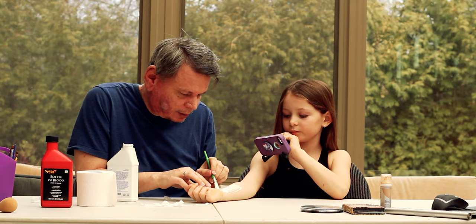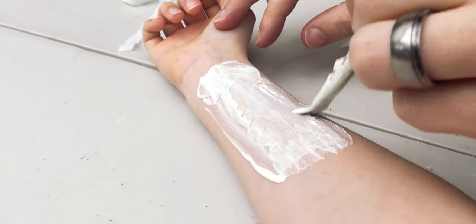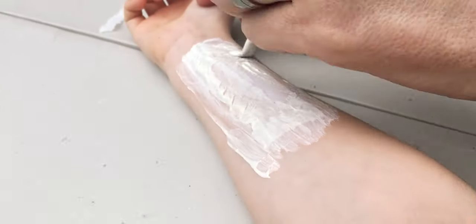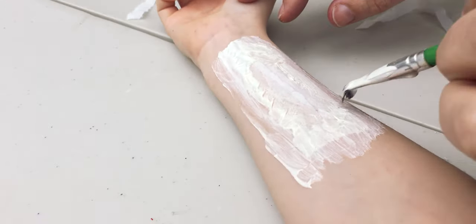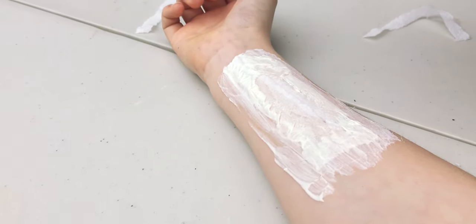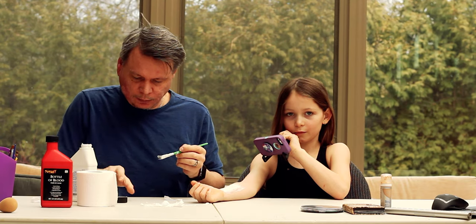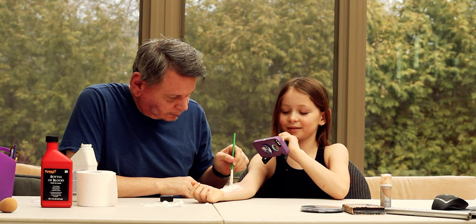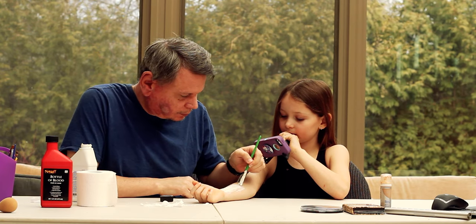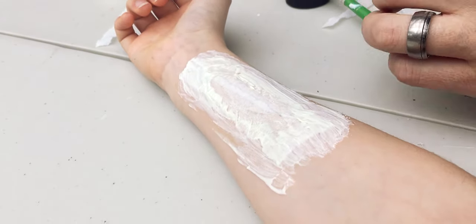This does not have to be perfect. As a matter of fact, it's probably a good idea to make it less perfect because it's going to look more natural — like it's torn. It's not going to look extremely natural, but imperfect is actually better here. So that's good for a first layer; now I'm going to put down some more paper.